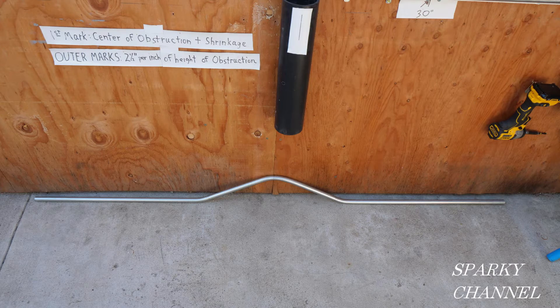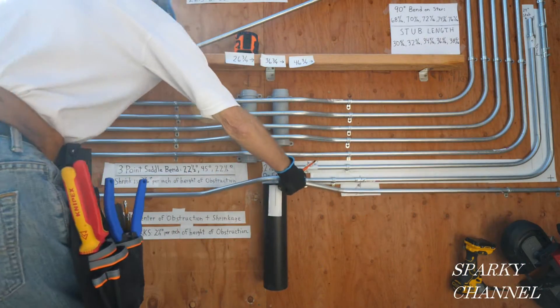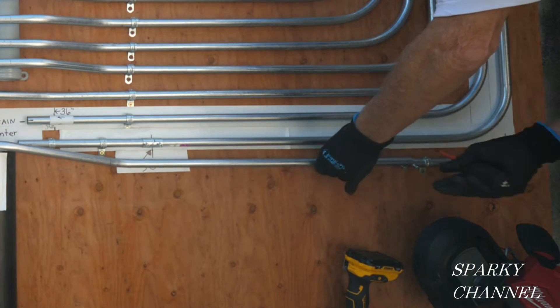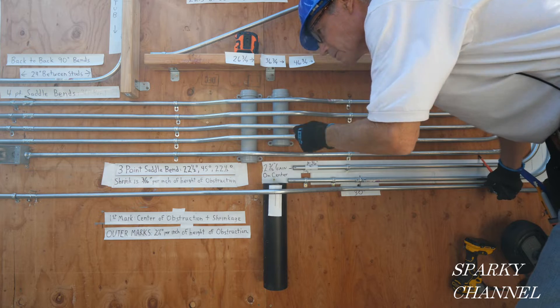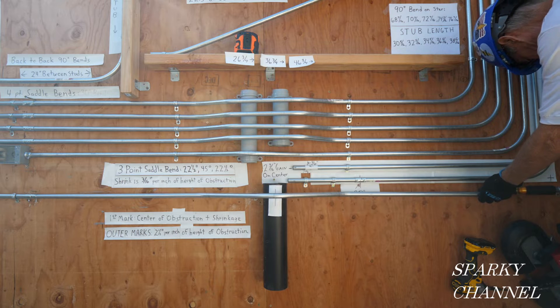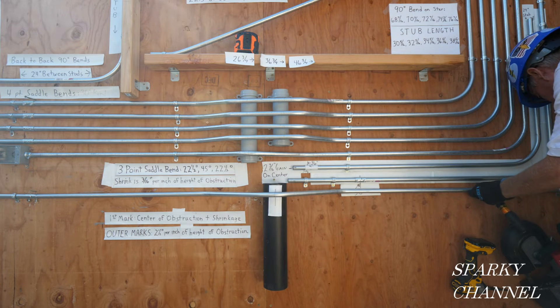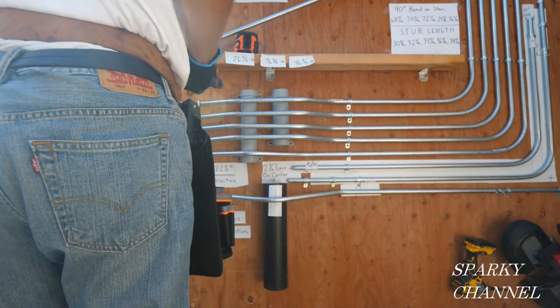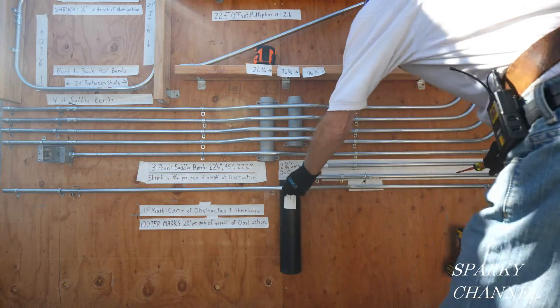It's a good idea to place your three-point saddle bend conduit on the ground and make sure it came out correctly. Let's see how this came out. Put this conduit into the fitting on this side — this conduit is coming out very nicely right here. Wow, that's amazing — it came out right on the nose. This might be off just a little bit here, but that's pretty amazing. Got to move it down a little bit to get it into the fitting.